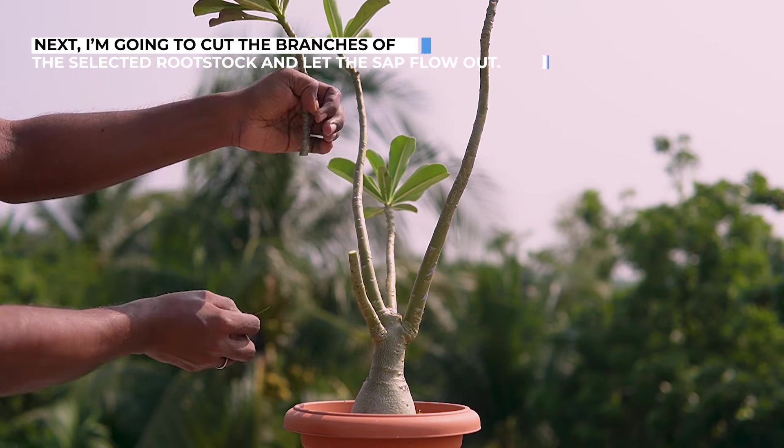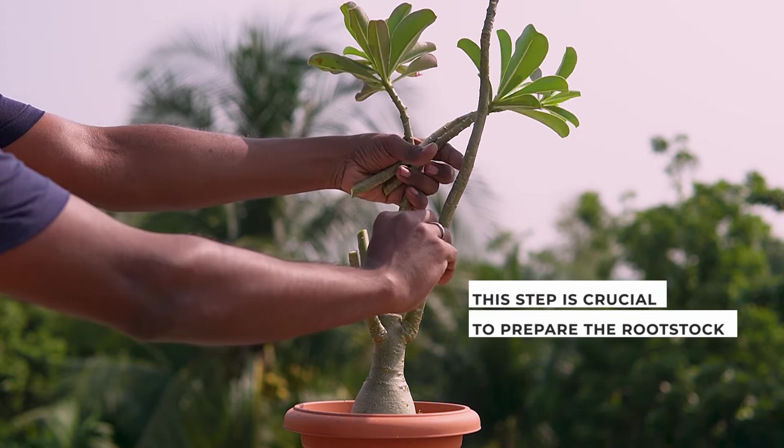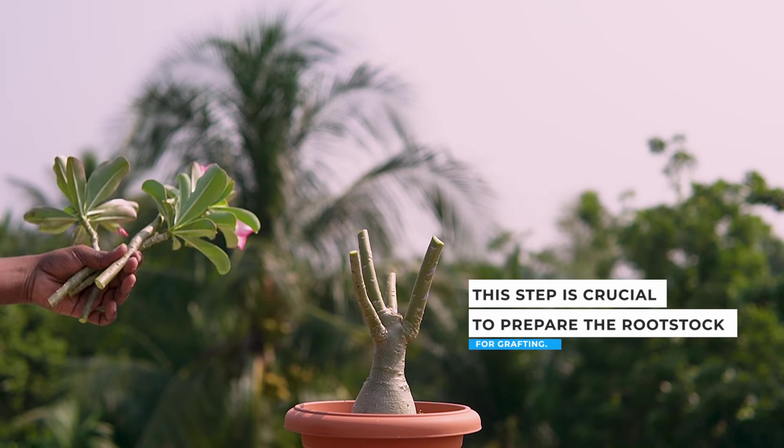Next, I am going to cut the branches of the selected rootstock and let the sap flow out. This step is crucial to prepare the rootstock for grafting.